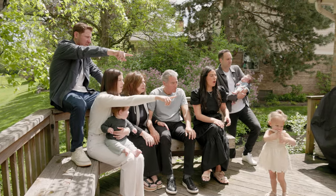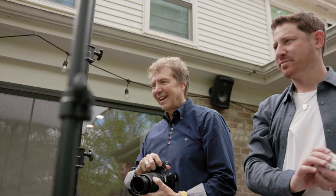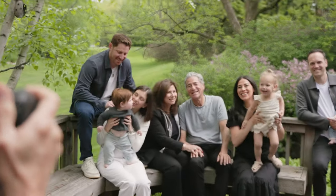Today we did a multi-generational family session. We set up on their back porch to get some really nice portraits and fun moments of the multi-generation family. So we have grandparents, parents, and children.